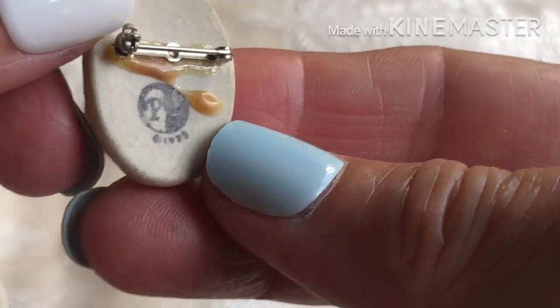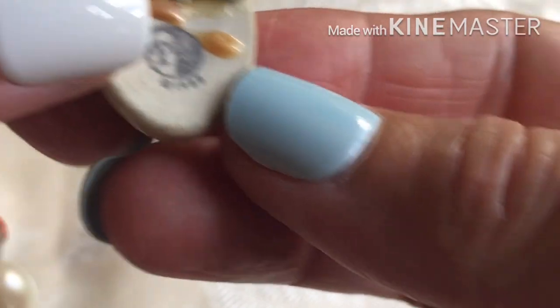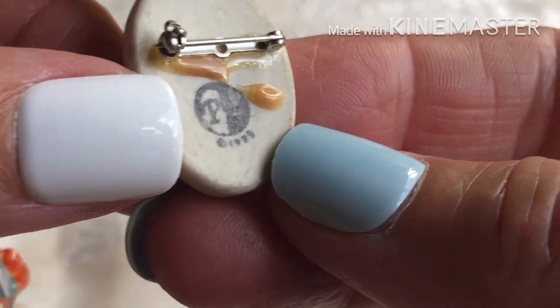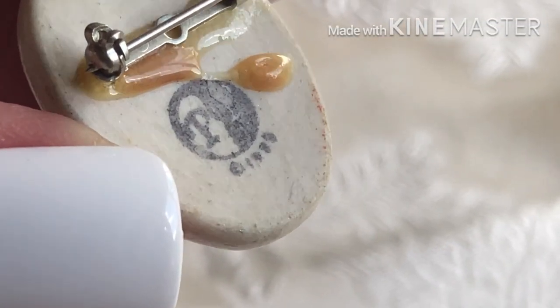It says P and something — P and a something — and it's 1995 or something like that. Can't really read it. 19... or is that 89?